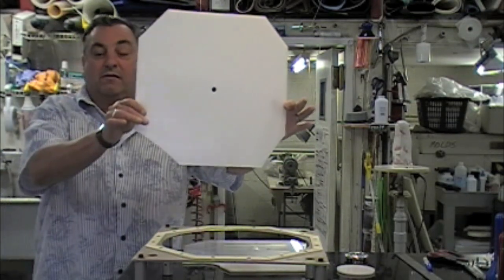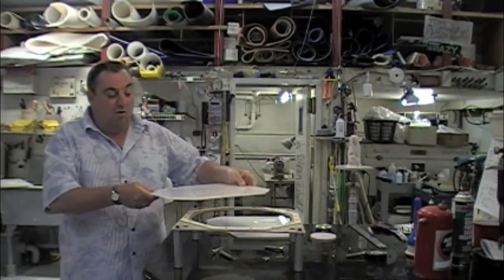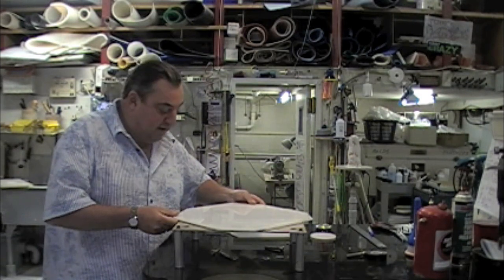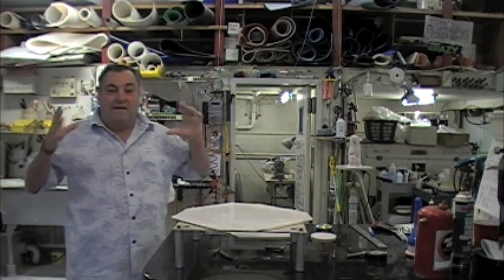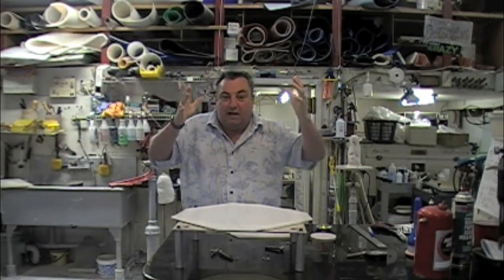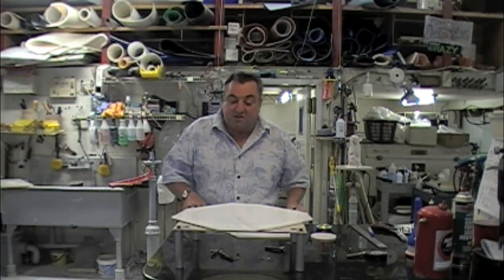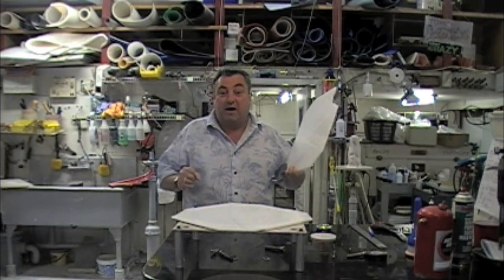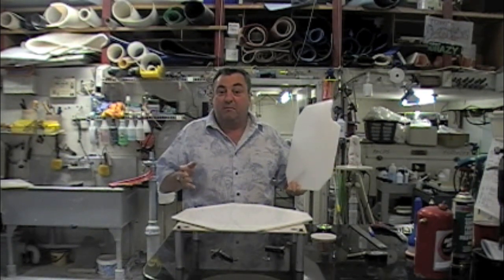First piece: quarter-inch co-polymer with a three-eighths inch hole drilled in the center of it. The hole is there for a vent, believe it or not. Because these two pieces are going to be sandwiched together in the oven, and when they're sandwiched they're going to expand with temperature and then slowly collapse one down on top of another, creating one piece of material out of two. Since we're going to be welding them in the oven, these two pieces have to be very clean — washed with a biodegradable cleaner, rinsed well, and dried before assembly.